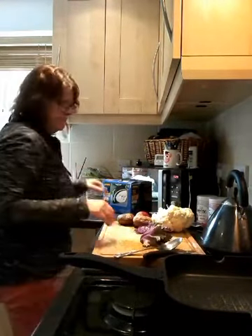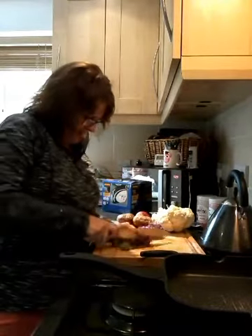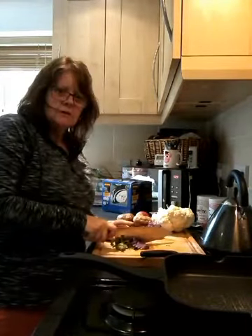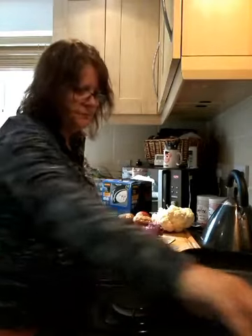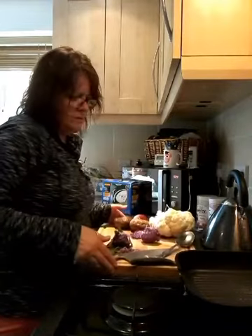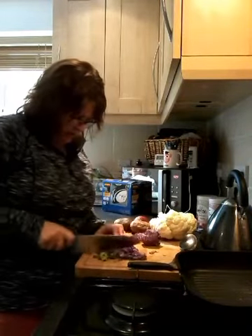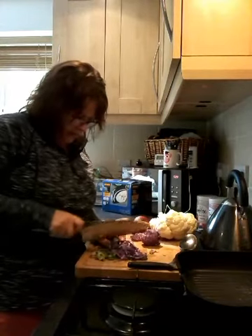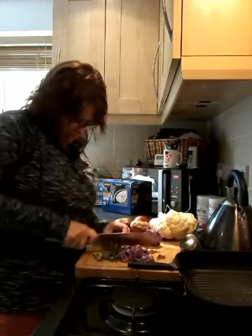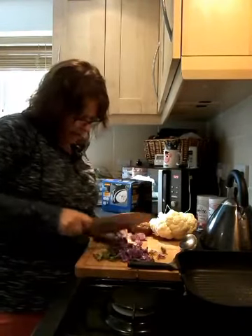I've got that which I'm going to shred. I don't think I've really got my camera right in this kitchen at the moment. Cut it up into little bits of kale as best you can.